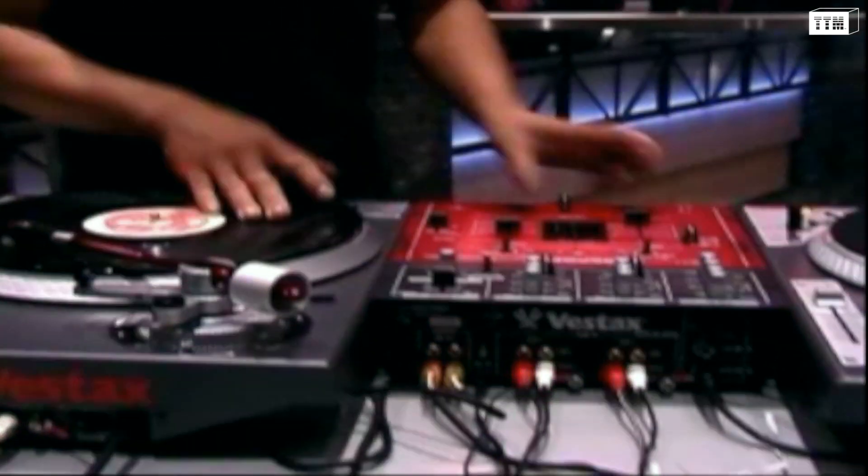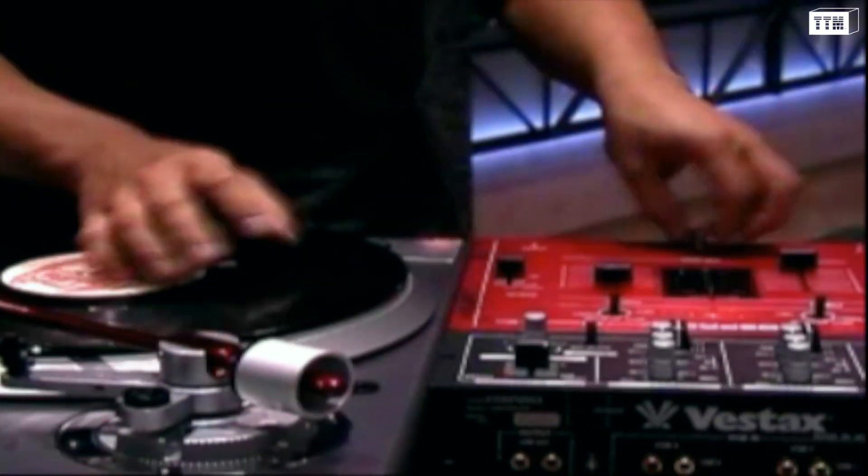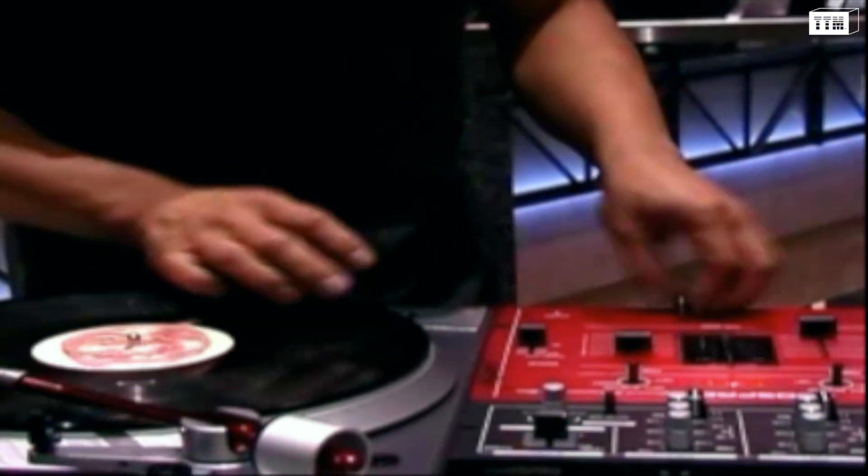We're gonna take you some drumming right now. Not only is this guy probably the best scratcher in the world, he's also the best drummer in the world.